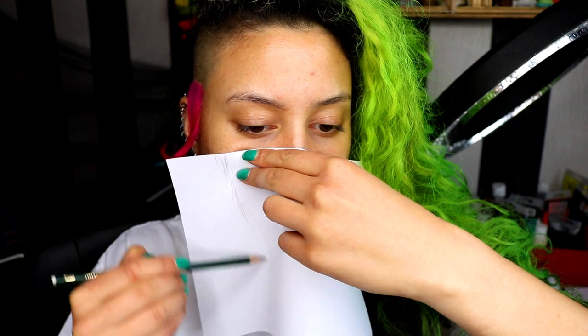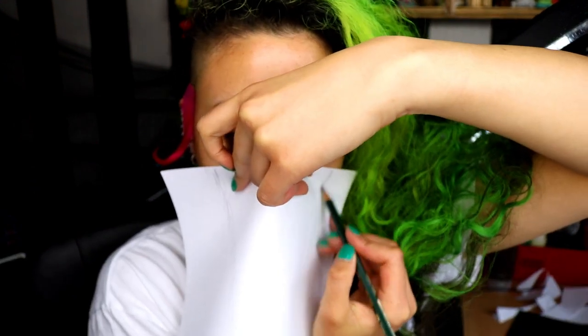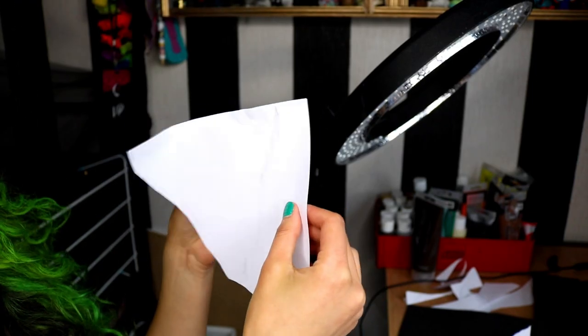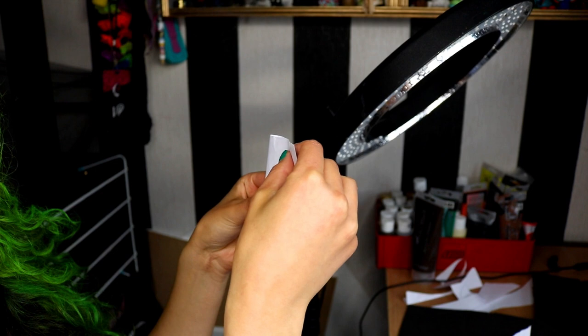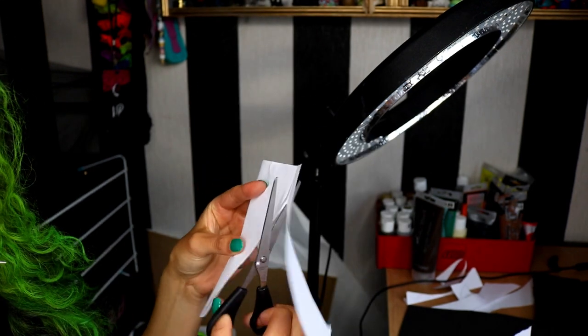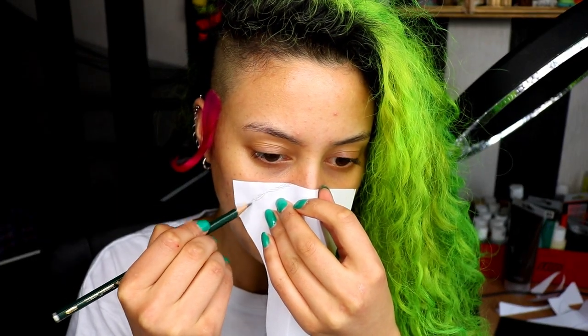Moving on — we're going to do exactly the same as we did with the leaves: get a piece of paper, put it onto your face and roughly draw out how you want the shape of the skull to be. Fold it in half and then cut it to make it symmetrical. I'm making it a little bit bigger just so I could possibly cut it down later if necessary.